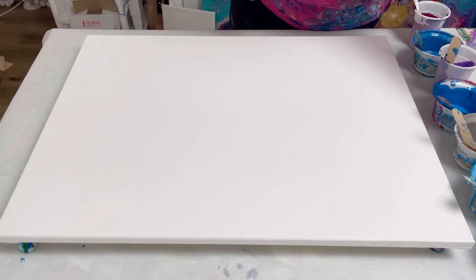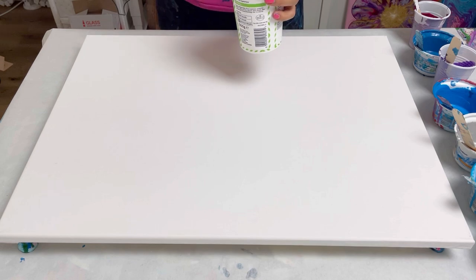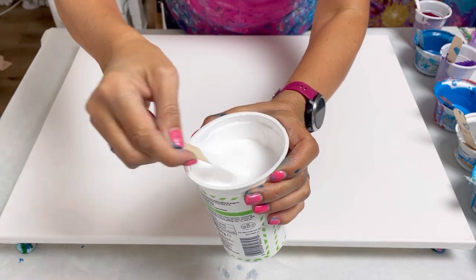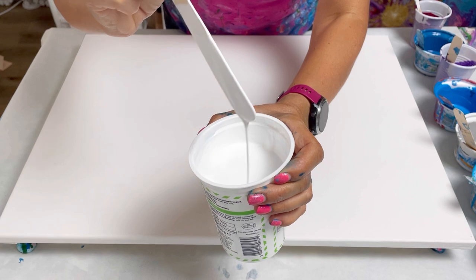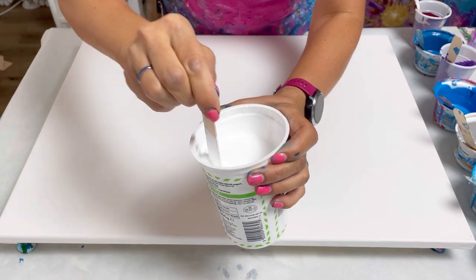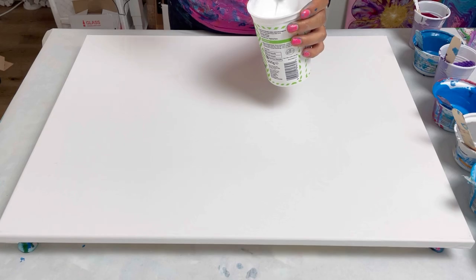So let's get started. I'm going quite big for this pour — 40 by 50 centimeter. My paints are all mixed with PVA glue and water. The consistency is quite runny — it's two parts pouring medium to one part paint, so there is a trace but only for a split second, really quite runny and quite fluid. I think when I swipe I'll get quite large cells.